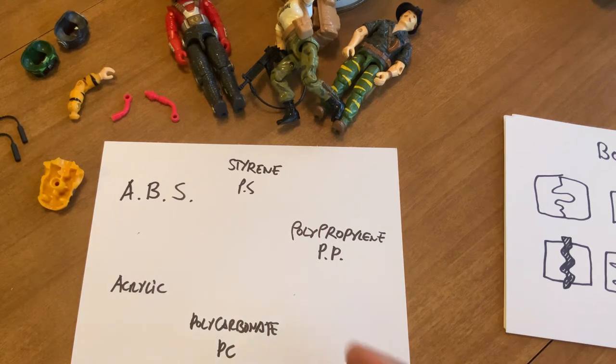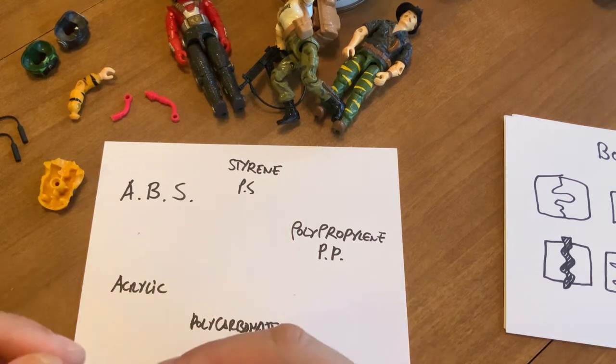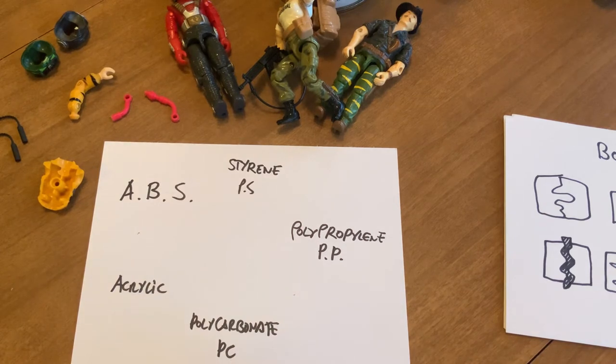Nylon is another one — nylon cracks over time. You've got nylon pinions pressed on motors that crack over time. In my experience I try to avoid 1982 to 1984 Joes because it looks like they did not figure their plastics all the way, or they had weird batches — some Storm Shadows are great, some are horrible. It feels to me that in 1985 they had a better grasp on their plastic recipes. That's just my opinion.